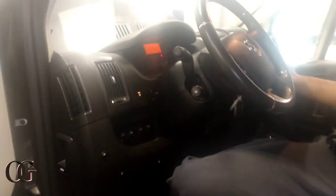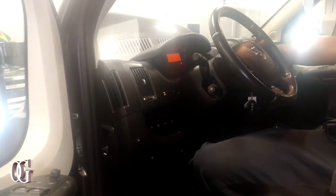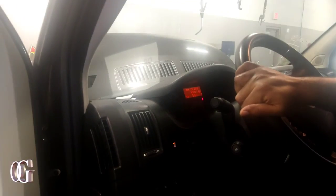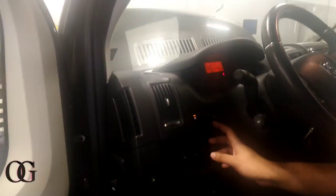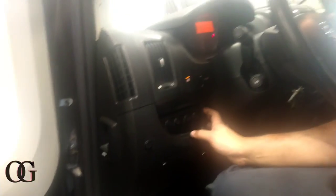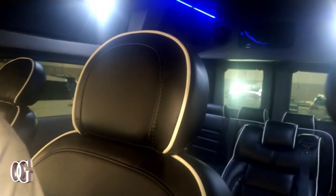We out, man — get you a Rammer. 52,000 miles. AC working, everything good except the right side low is not working, but it's all custom made. This used to be a cargo van and they turned it into a party van to make some extra money — that's not a bad move. Somebody about to make some money this year off this thing.